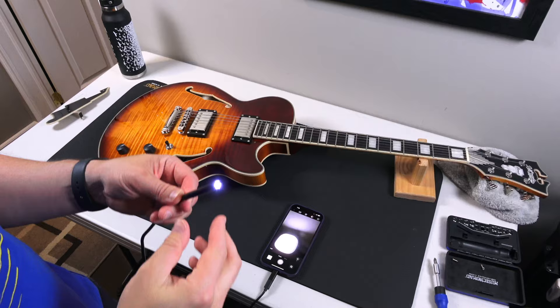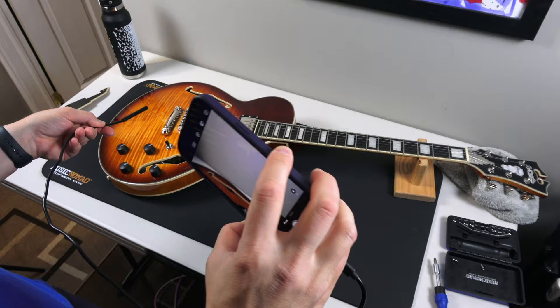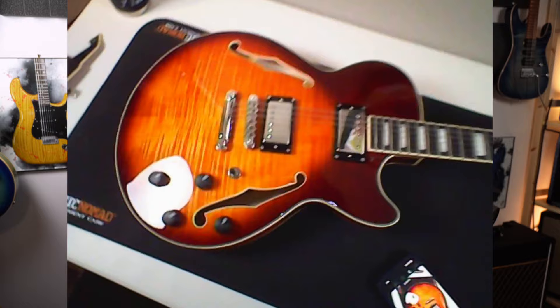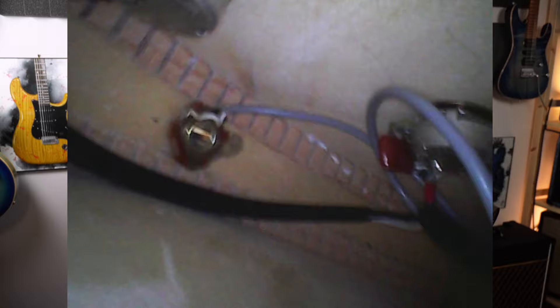Brand new segment — I try to innovate my videos. I've got a new toy: an endoscope. We can take a peek inside the F-holes. This camera is only 15 frames per second, about 20 bucks on Amazon — I'll link it. It's actually really hard to control; the cable is rigid and you don't know which way is up and down. It's a learning experience, but I'll be an expert soon. Enjoy the insides of the F-holes.